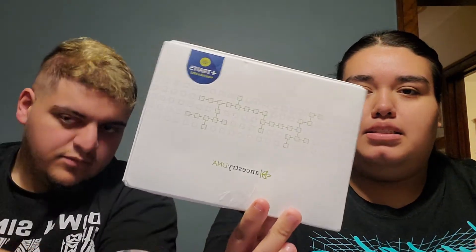What's up, B&L Squad? So today we're basically just doing an ancestry DNA test. It shows your background history of what you could be related to — it shows your ethnicity.